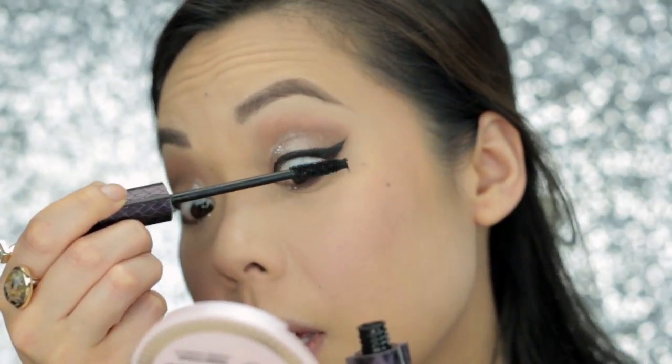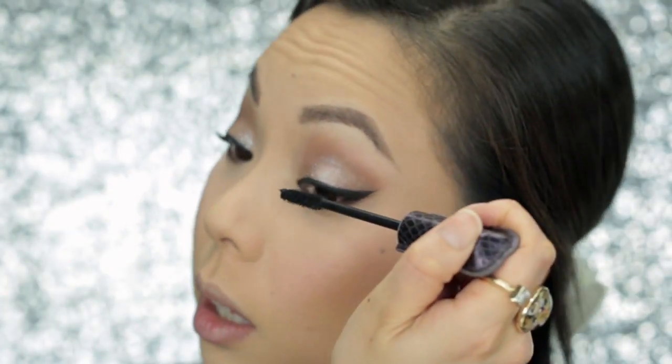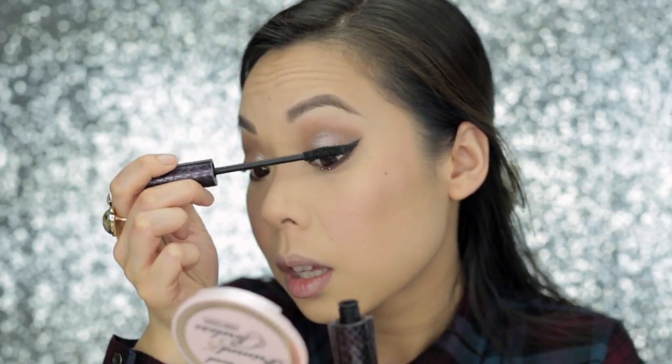Now I'm going to coat my lashes with Tarte's Light Camera Lashes 4-in-1 Mascara. I'm going to put on falsies after this, so I'm not being too picky about my mascara application — except for the bottom. I do want to make sure to coat all the lashes on the bottom. Now I'm putting on these Vegas Nay Easy Elegance Lashes. I love these lashes — they're so beautiful, but not overly dramatic, so you can still see your pretty eyeshadow underneath.